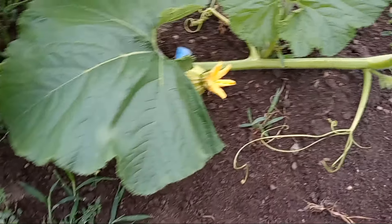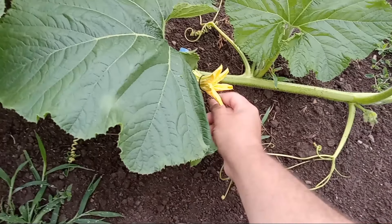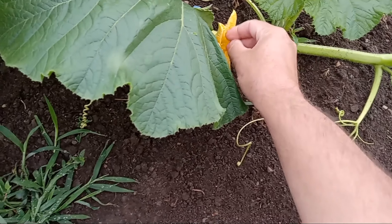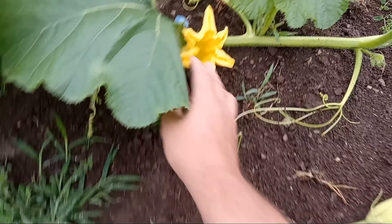This guy's open but I put a twisty tie on it to keep the bugs out of it, to keep other things from pollinating it. So let's go ahead and open that now. How many lobes? We got a four-lober. Four lobes.